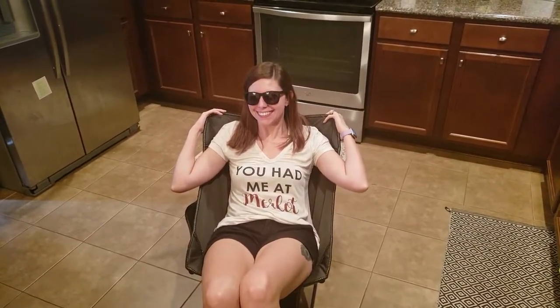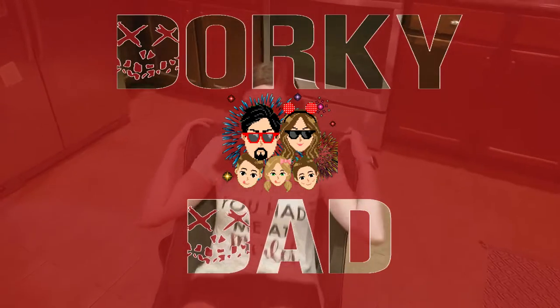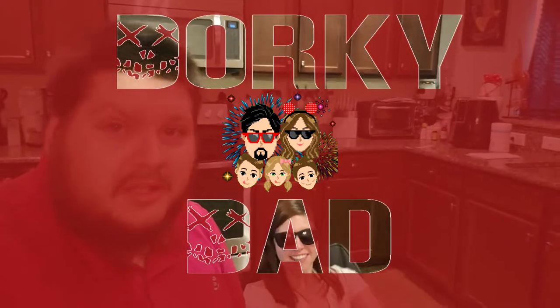Hey, what is up kids — Dorky Dad here. I've been doing a couple reviews per month lately, and this time I'm going to do a review roundup. I've got three products that were sent to me for review purposes, and I'm sitting in my kitchen wearing sunglasses in a camping chair.